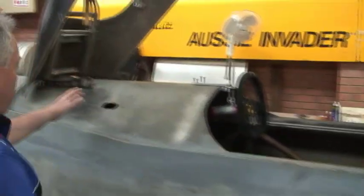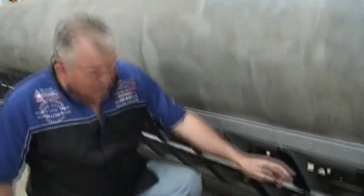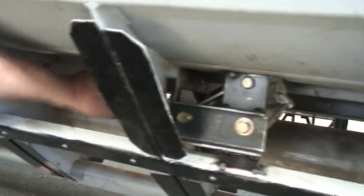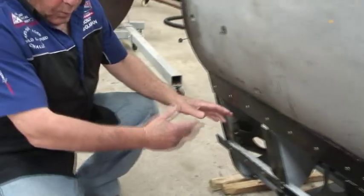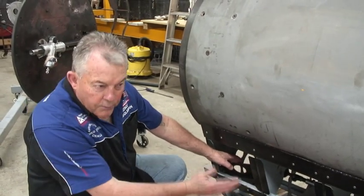From there we go through a steering shaft, through universal joints, down into a V-drive gearbox underneath here, which takes the drive through that steering shaft and then travels all the way through a set of bearing blocks, all the way to the front of the car. The good thing about this is it's all inside here with the fuel pipes and the oxidiser pipes, so all the ancillary components of the car are underneath it, hidden in this V-area underneath.